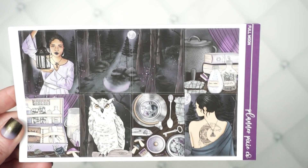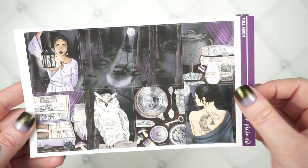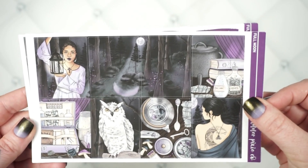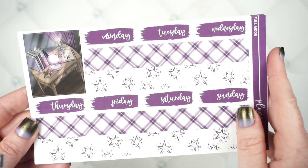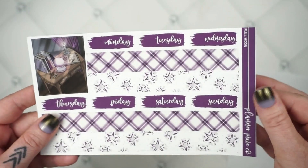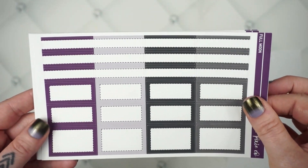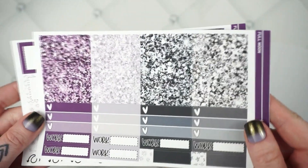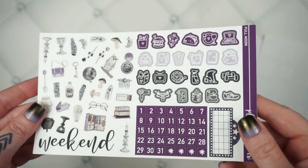I feel like this could definitely be a Halloween kit, but I don't even think you'd have to use it during Halloween time — it's not very Halloween-y. Anyway, here are your full boxes, your washi sheet. I really love those combinations in the washi. Your solid boxes, your pattern boxes, your buildup sheet, your glitter header sheet — I love me some dark glitter headers. Your specialty sheet and your deco sheet.